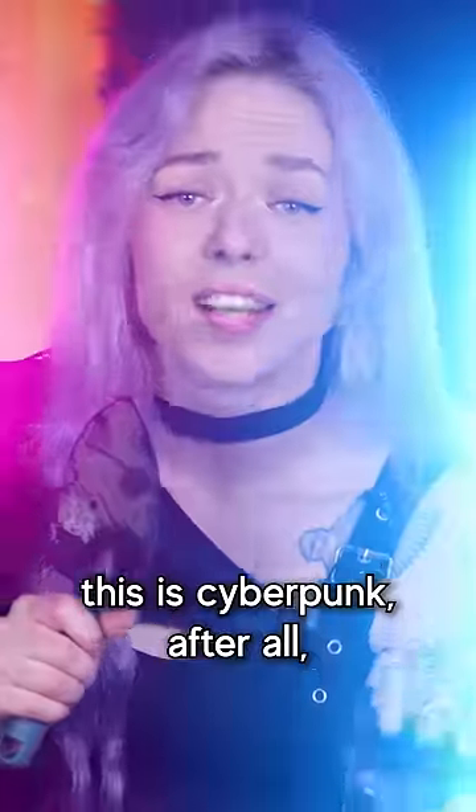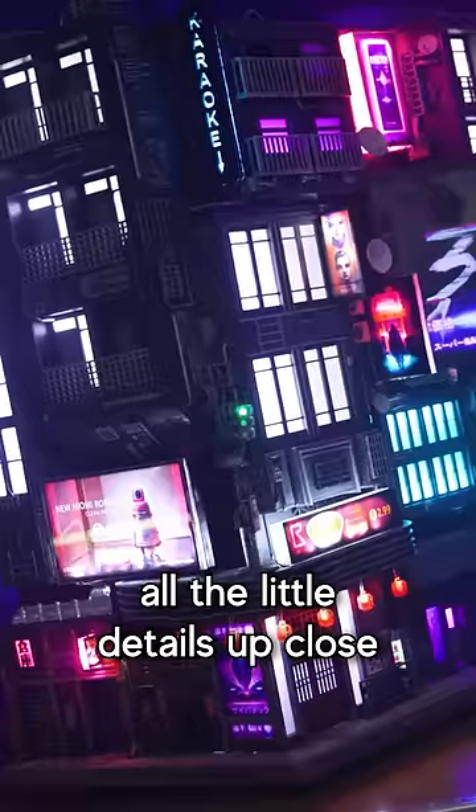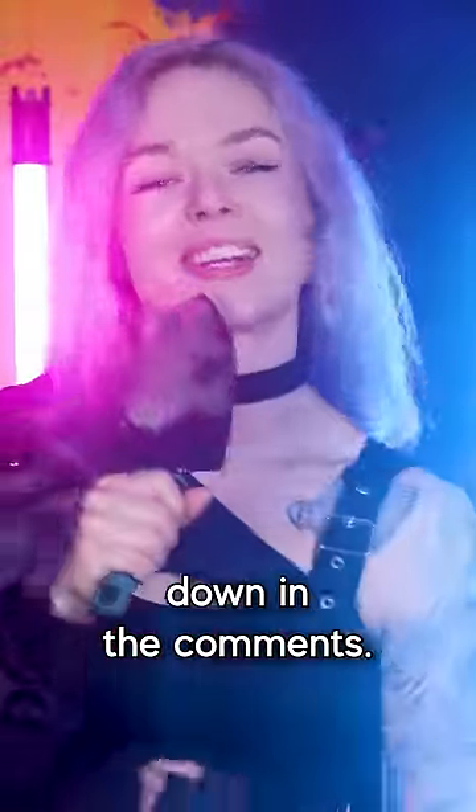And of course, this is cyberpunk after all, so I added a bunch of little LED lights and signs. If you want to see all the little details up close and see how it was actually made, I'll leave a link to the full video down in the comments.